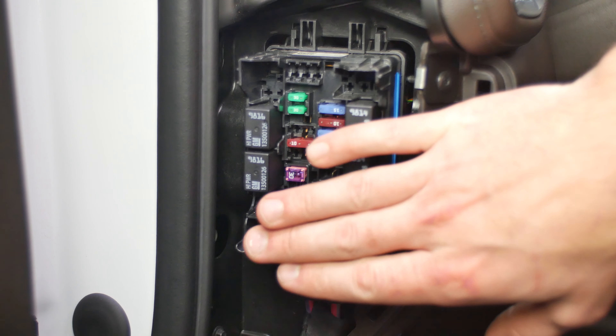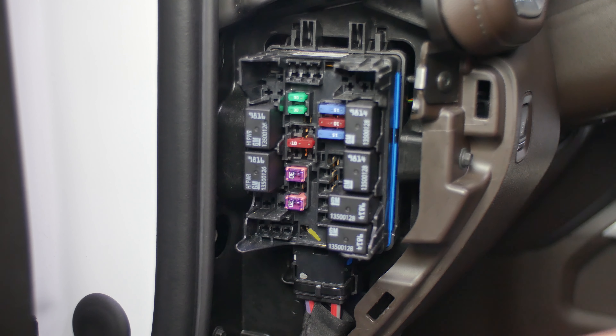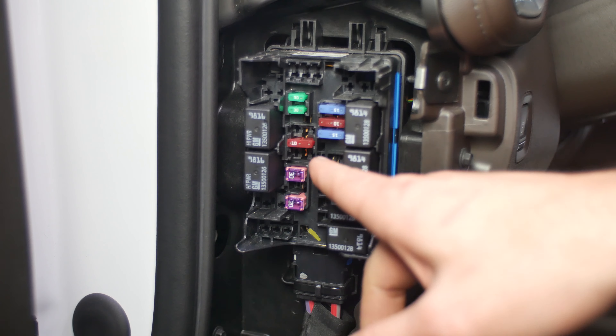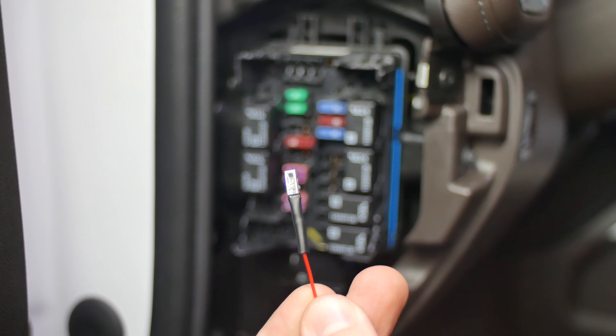We are at the fuse panel. We're going to see all these little openings right here — all of these are 12 volts. We can stick the supplied 12-volt wire into any of those. I'm going to go into that top first one right there. The socket is a rectangle shape and that will fit around the 12-volt. Make sure to run the wire down and around and away from all the clip slots, so when you put the panel back on you're not pinching the wire — it should go down towards the footwell.